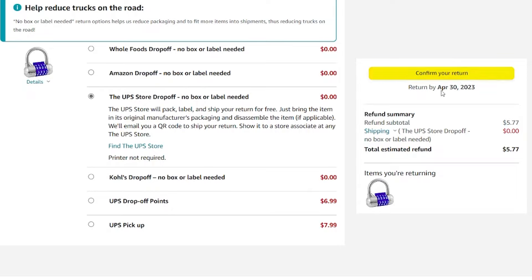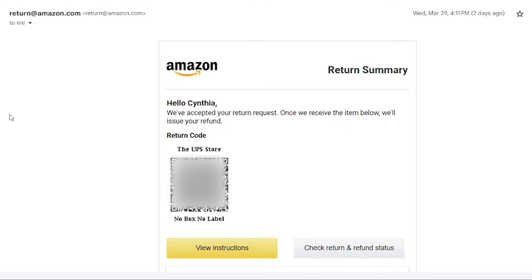Then you're going to click confirm your return, and notice it tells you what date you need to return it by — they give you a pretty long time. After you've clicked to return, it's going to give you a barcode in the app, but it's also going to send it to your email. The email has the QR code and tells you where you're returning it — in this case the UPS Store — and it will say either no box, no label, or customer packaged.